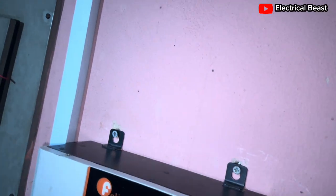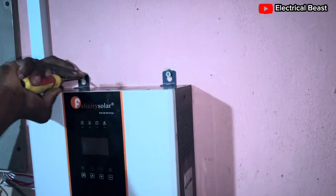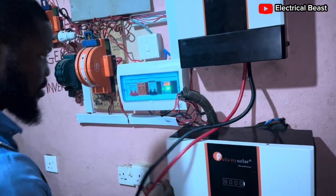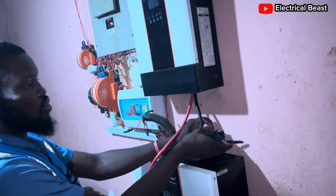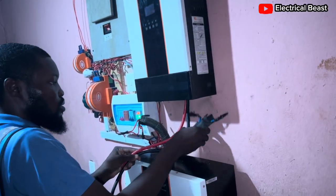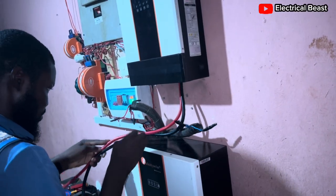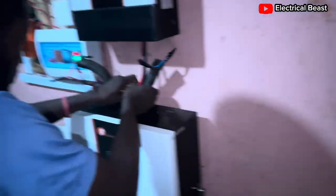Hybrid inverters are not heavy at all — easy to carry. So we are done with all the prep work. The only things we need to do are connect the battery cable to the battery, connect the input and the output, and the earthing as well, then the solar cable and the DC cable. It's more like plug and play. We just need to arrange the battery cable inside this pipe for the connections. It should take us about 15 minutes.